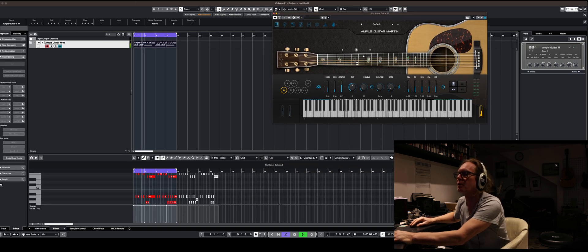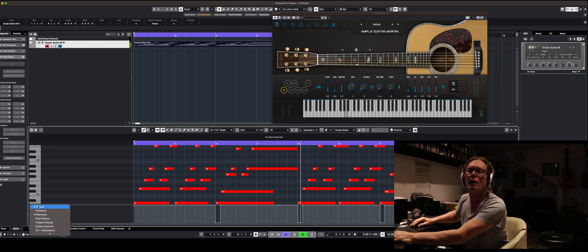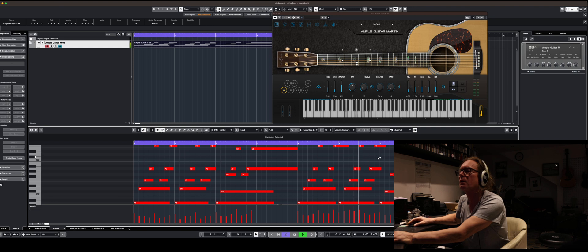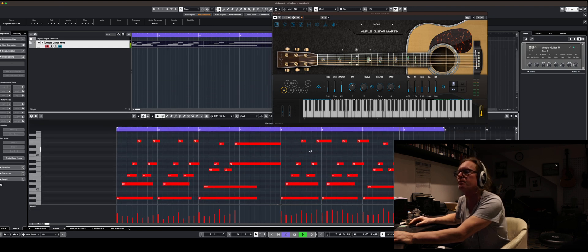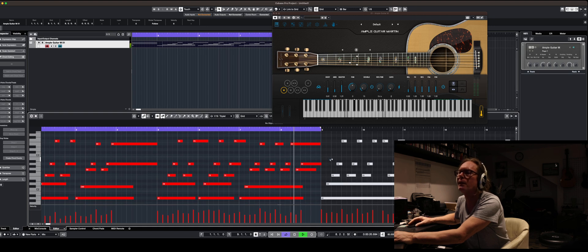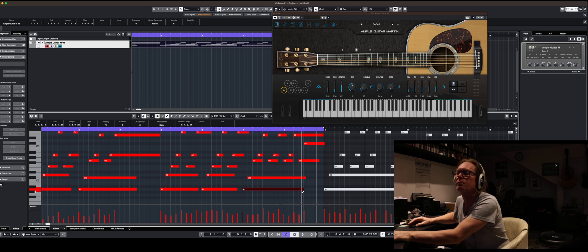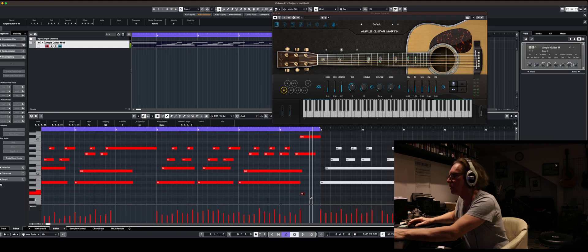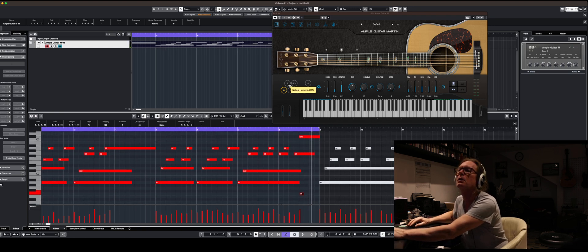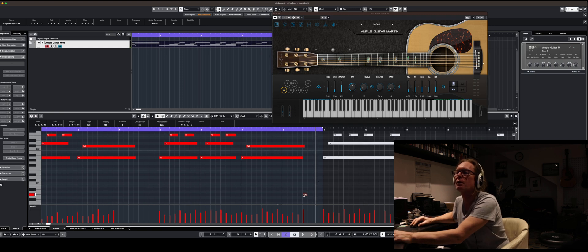The thing about programming these guitars is these little key switches — these articulations — it's really worth using them. They make a big difference. I do like harmonics, and the harmonic here is C sharp zero. I think they have to start just before the note to give it enough time.